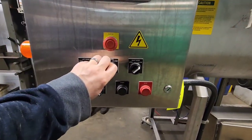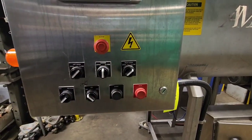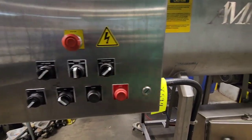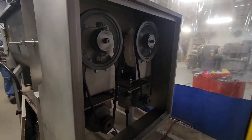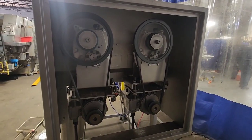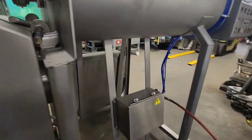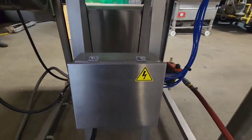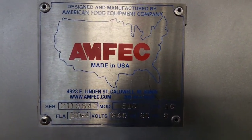The lid does need to be held in the closed position in order to close it fully. We'll go ahead and run the unit one more time to show you the motor cabinet. Down here is the box for all the electric solenoids for the air system. And here is a picture of the tag.